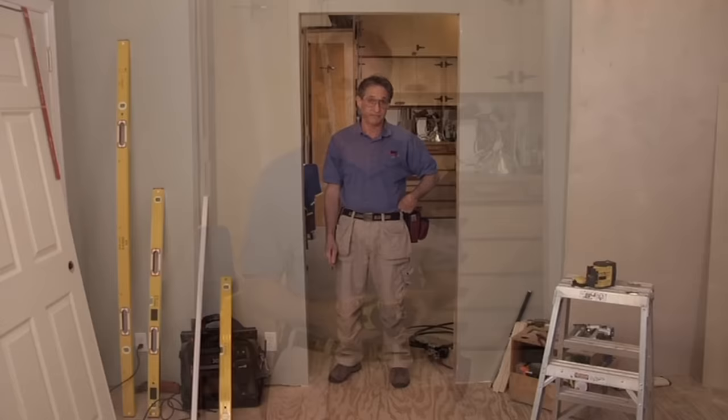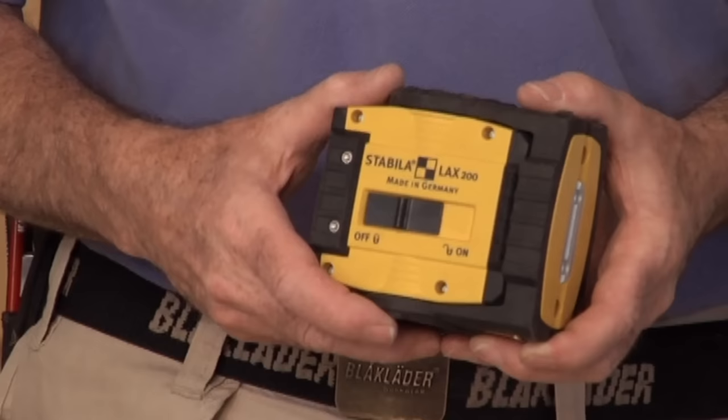Another technique you can use that avoids a Sawzall is finding the high point of the floor before installing any doors or jams, or windows for that matter. This is a technique that's best used during framing before the windows and exterior doors are set, and it's called shooting a control line. You've got to invest in high-end tools if you want to succeed at high-end work. Most carpenters will tell you that measuring and layout tools are the most important investments they make. These days, I use a line laser to shoot a control line.